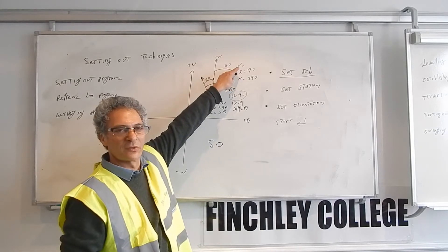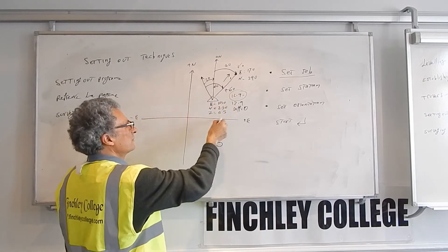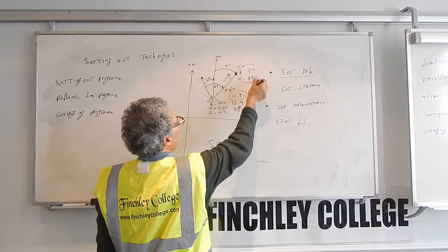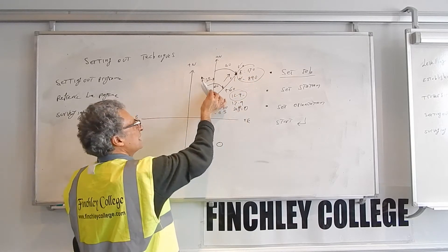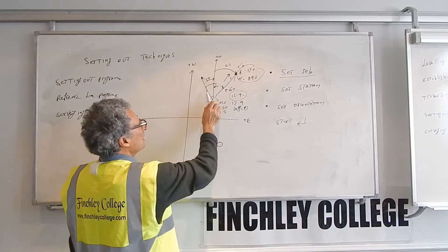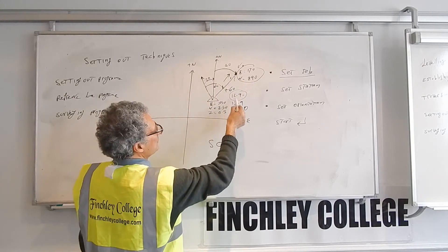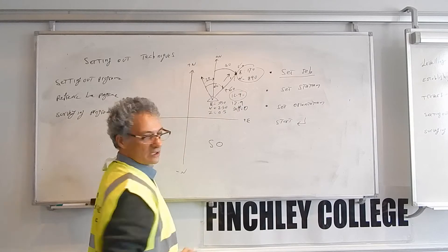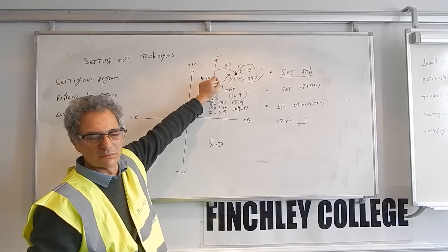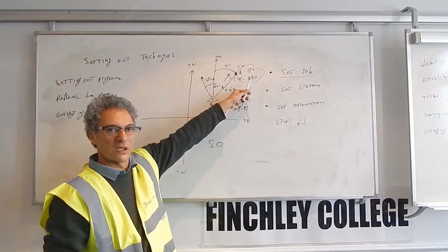That's when you put a pin in the ground or a mark on the floor — a cross with a pin. So that's how you do setting out. You simply do a free station first, find out where the instrument is, and give the coordinate of the points you want to set out. The instrument tells you how much to turn and what distance to measure. You turn until the angle difference is zero, measure until the distance difference is zero, and that point is the point. That is the standard setting out program to set out points when you have coordinates for them.